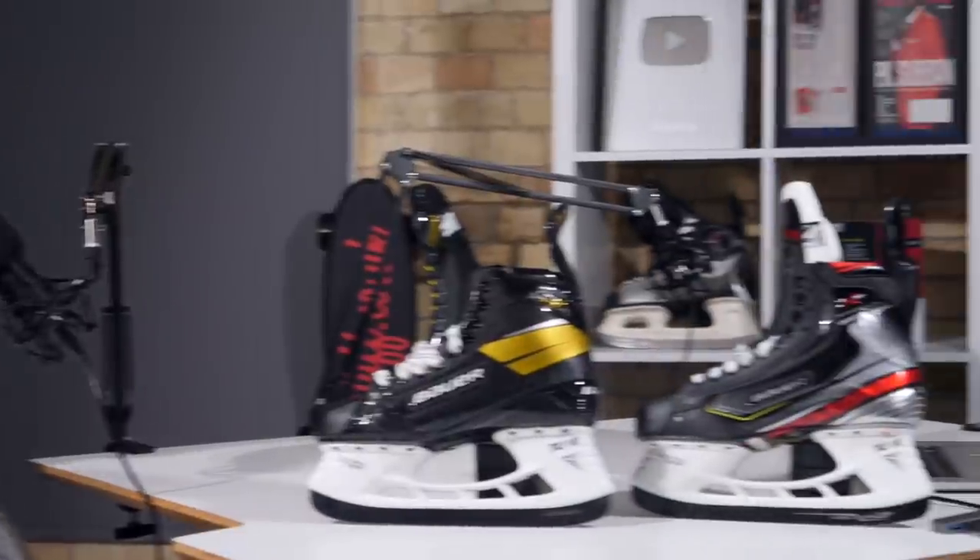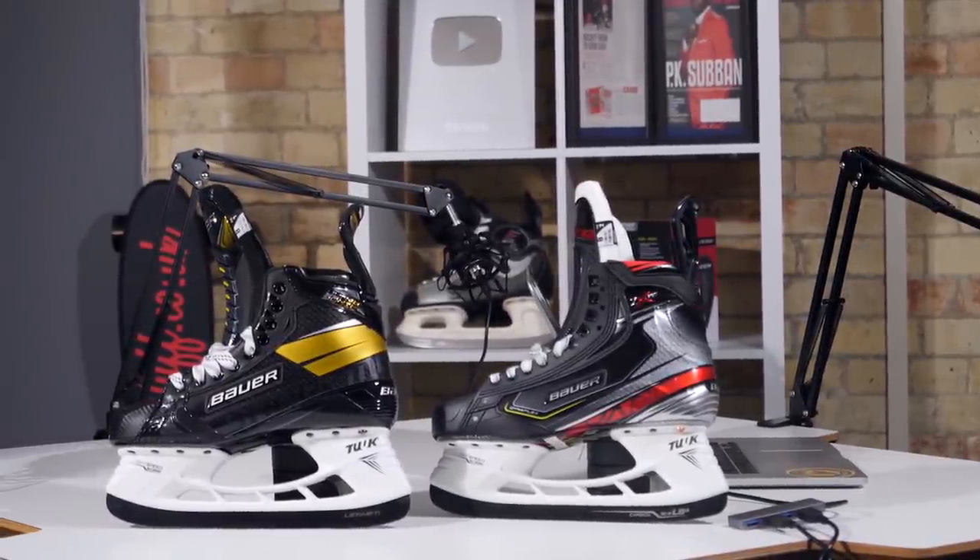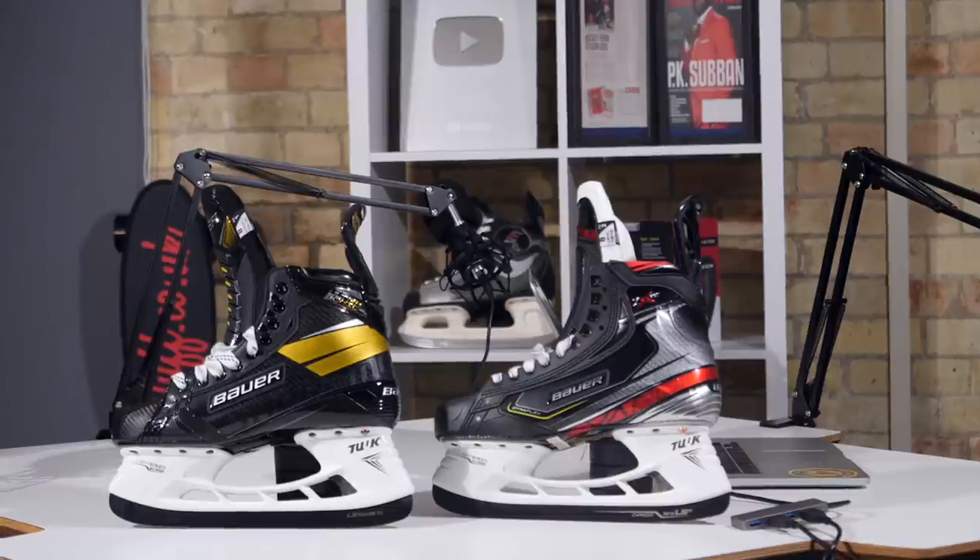What's your first impression of the Ultrasonic skate? You can't really see too much on Instagram, but seeing it in the flesh now - I like certain aspects of it. I think there are certain aspects that most hockey players are going to pick at a little bit, particularly the tendon guard. The boot in general looks like it's leaning forward. My only expectation would be that once you put your foot in and lace it up, you're going to feel like you're slightly more on your toes than in the 2X.